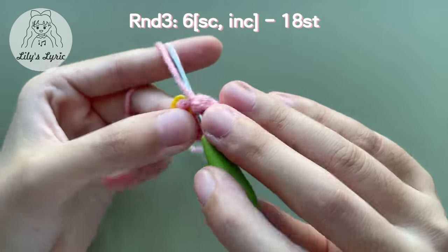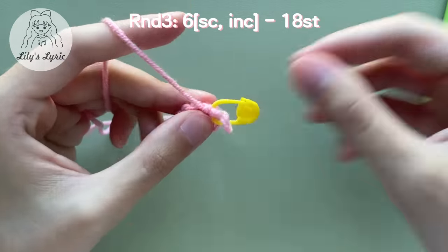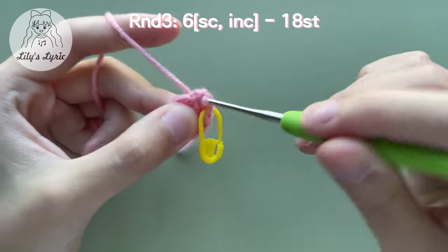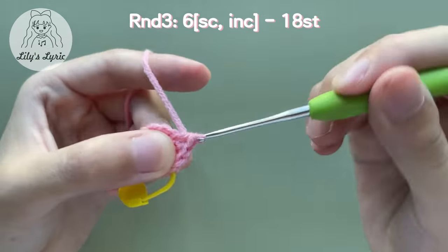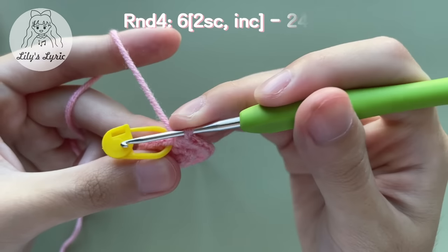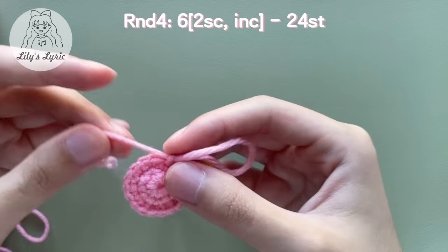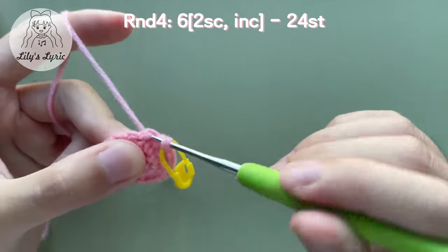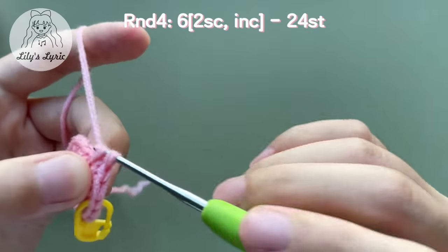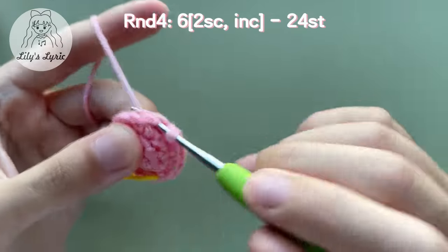For round three, make a single crochet in the first stitch — always move the marker to the first stitch of the new round. Make an increase in the next stitch. Repeat making a single crochet followed by an increase six times in total. There will be eighteen stitches at the end of this round. For round four, make a single crochet in the first stitch, move the marker, then make another single crochet in the second stitch, and an increase in the third stitch. Repeat two single crochets followed by an increase six times — there will be twenty-four stitches at the end of this round.